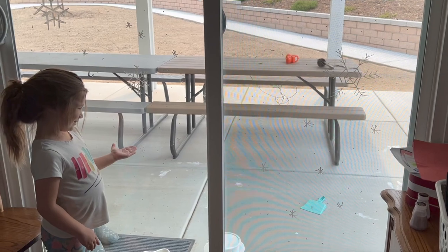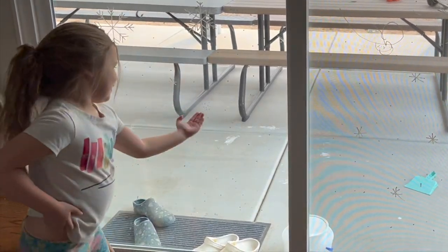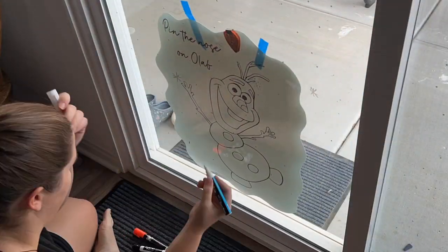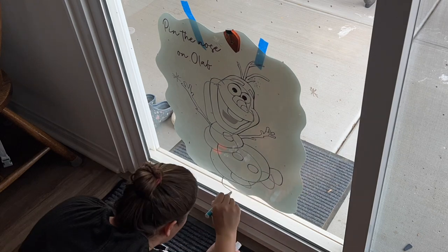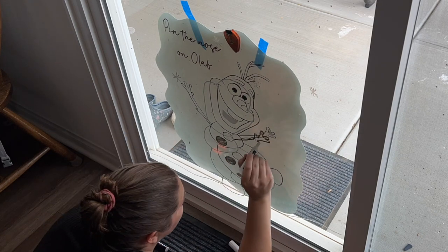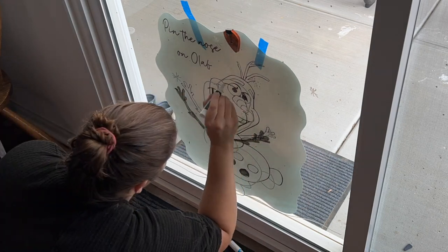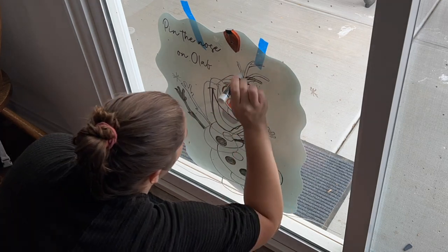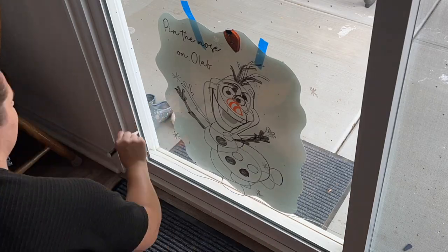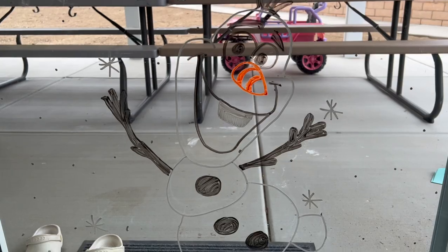I was just going to leave it with the snowflakes, but then I had an idea to use my 'Pin the Nose on Olaf' decoration. I traced Olaf on the other side of the glass, which was kind of difficult because it was so thick. I used my whiteboard markers, an orange chalk paint pen, and my white one to trace him out. Then I took the 'Pin the Nose on Olaf' sign off the door and left it like that. I really liked how it added the Frozen touch.